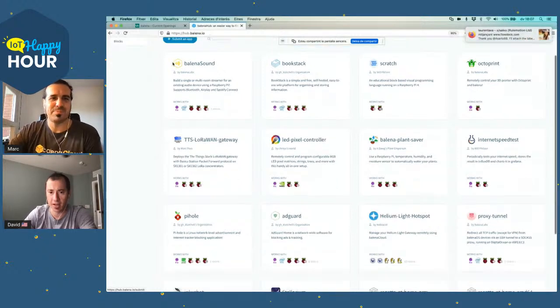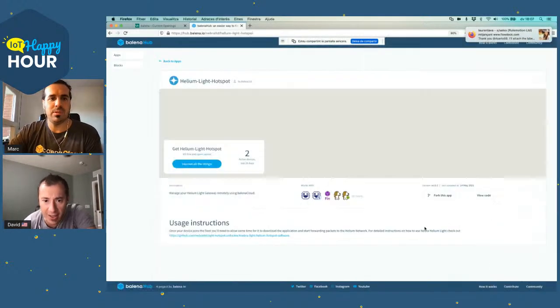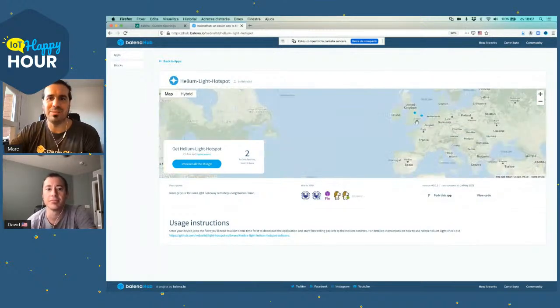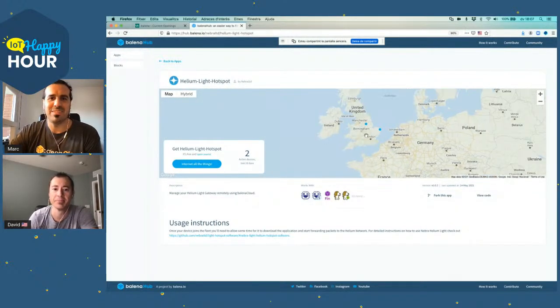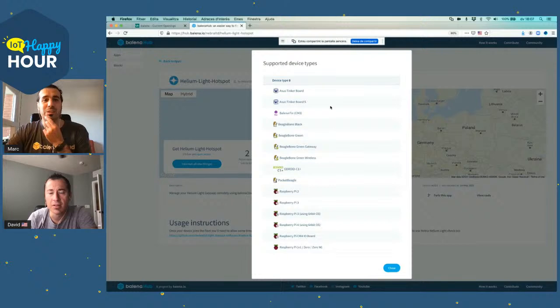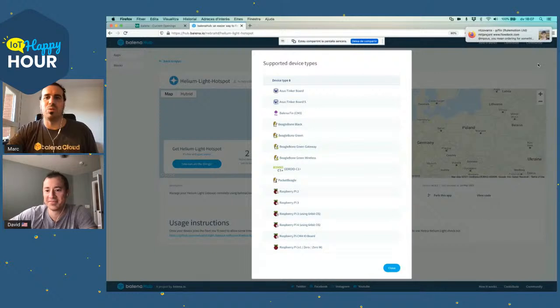How about the Helium hotspot? Who pushed that? We can see two in the UK. Awesome. And I see it works on a BeagleBone and a TankBone. This is something we need to talk about next week. We'll talk about the Helium hotspot maybe in a couple of weeks.